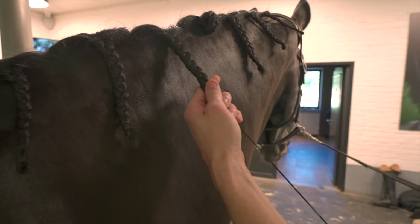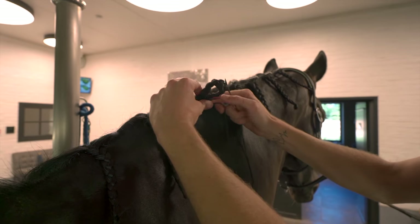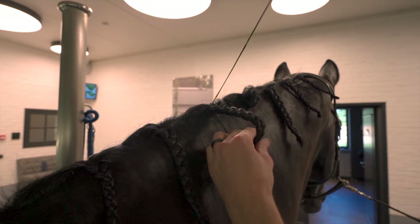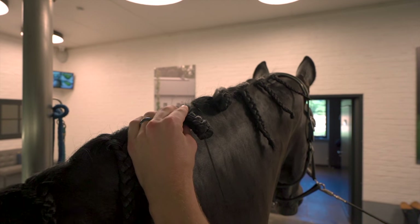Tip number five. And when you have a horse with lots of mane, you can just do it double, like this. And then you can do it once again, like that.